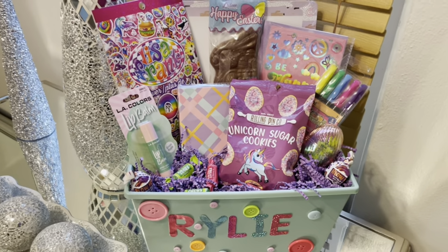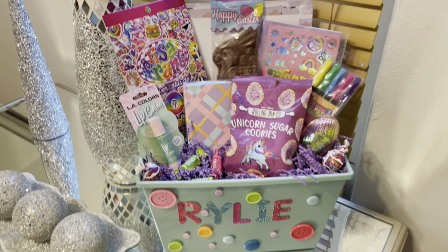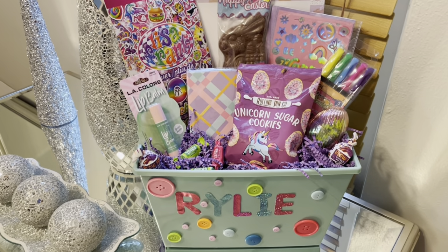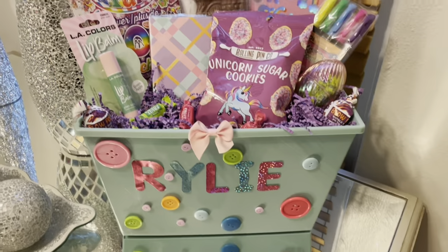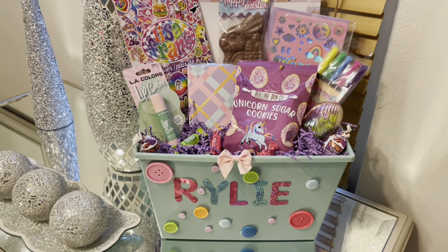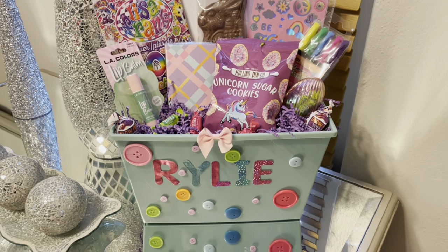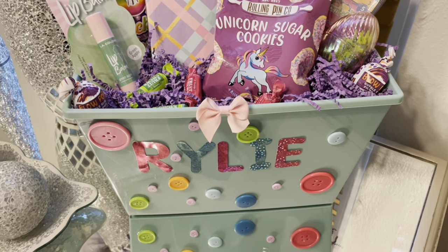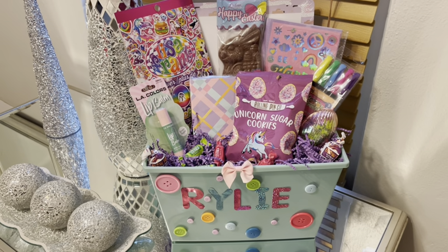After Easter, what I'm going to do is keep the baskets on my Etsy shop and label them as themed birthday baskets instead. I can still do the same baskets without the Easter bunny and Easter eggs — they'll just be regular gift baskets. I just put a bow on it, so this theme is going to be called 'Buttons and Bows.' I'll have a button and bow theme basket on my Etsy shop by tonight. I could put two more smaller bows on the side.